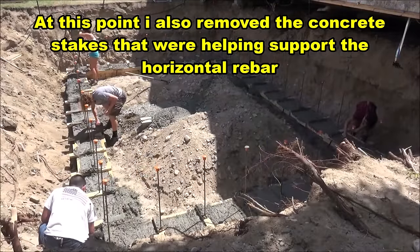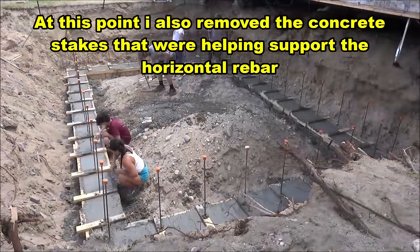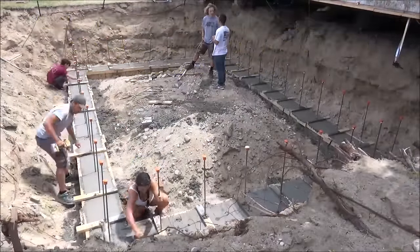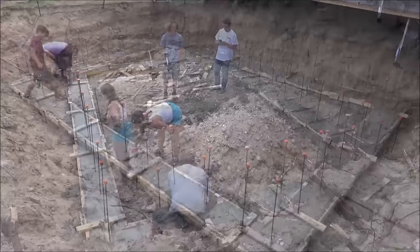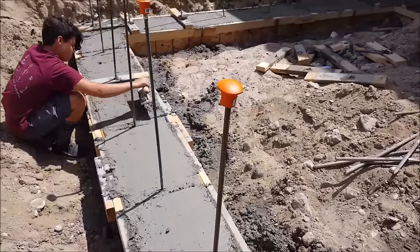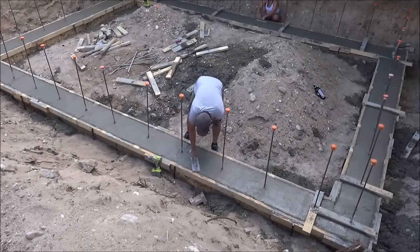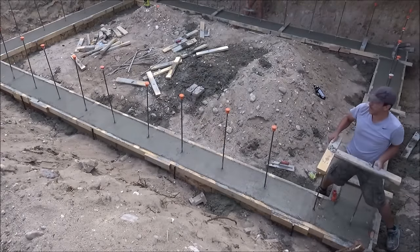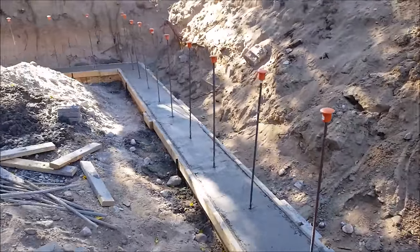With the vertical rebar in place and plumb it was time to start troweling the concrete and getting that finish smooth. After working on the concrete for about 45 minutes I started removing some of the 2x4s on top — first removing half of them and waiting for the concrete to cure a bit more before removing the rest. Upon removing the 2x4s where the rebar was located we finished those areas for a better result. If you want a better finish with fewer blemishes I would recommend taking these 2x4s off before the concrete fully cures rather than waiting.